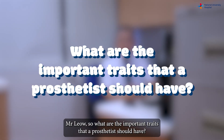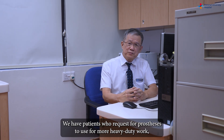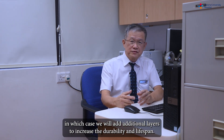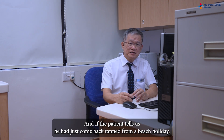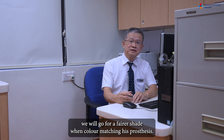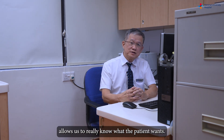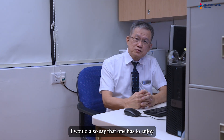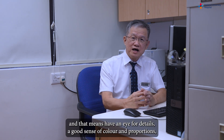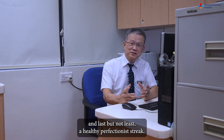What are the important traits that a prosthetist should have? Being a good listener is important in our line of work. We have patients who request prostheses for more heavy-duty work, in which case we add additional layers to increase durability and lifespan. And if a patient tells us he just came back from a beach holiday, we will go for a fairer shade during colour matching. I would also say that one has to enjoy creating and building things, have a good artistic sense — an eye for detail, a good sense of colour and proportions — and last but not least, a healthy perfectionist trait.